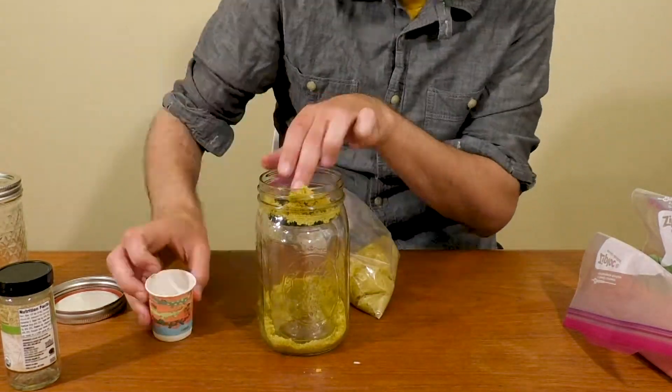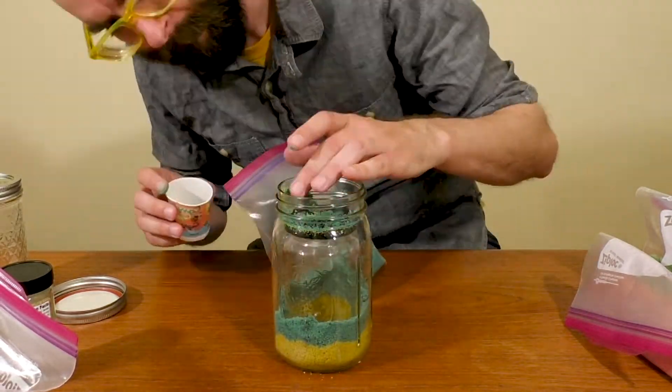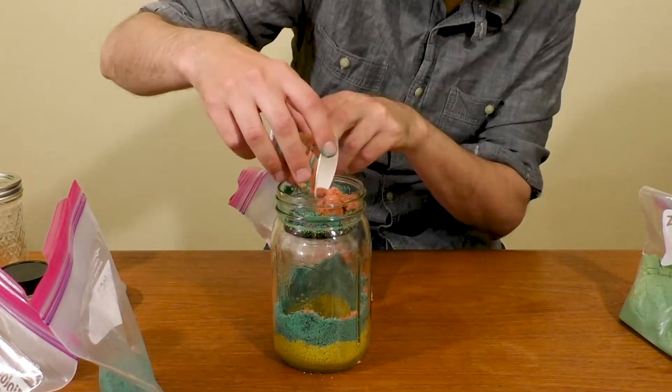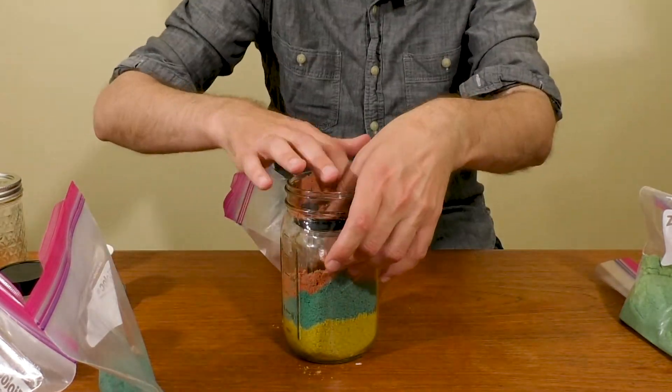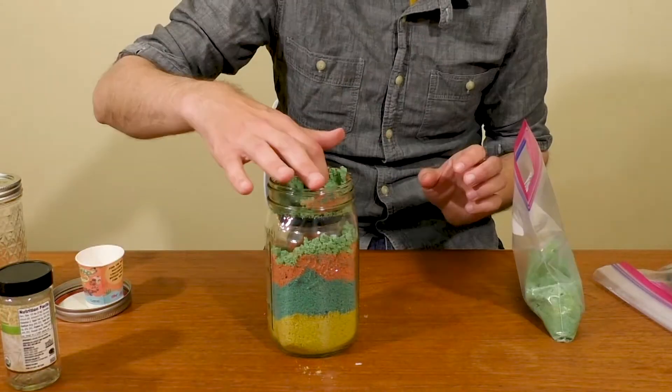Ants can be found in every single continent except for Antarctica. In fact, ants can be farmers — some species of ants cultivate aphids inside of their colonies for eating.